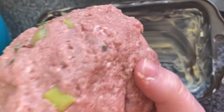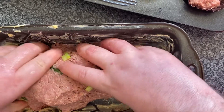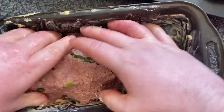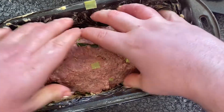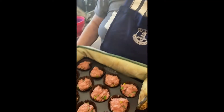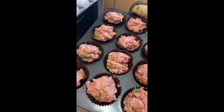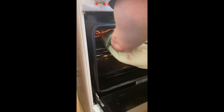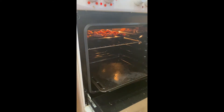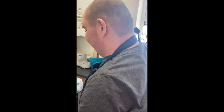I've still got a bit of mixture left, so I'm going to make a meatloaf in a tray. If you've got any mixture left, you want to grease the tray with a little bit of butter, then place it in and give it a little pat to make a nice little shape. So we've done two versions — a normal meatloaf and mini meatloafs. Finally, you want to place them in the oven to cook for twenty to twenty-five minutes. Place the muffins on the top shelf and the tray underneath, then close the door and let them cook for twenty to twenty-five minutes.